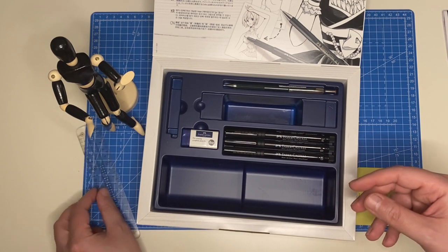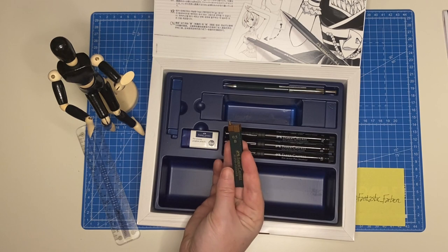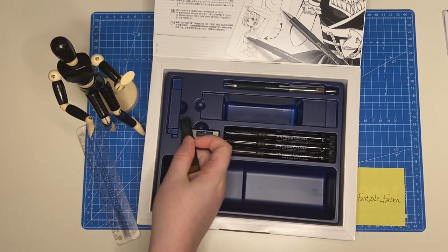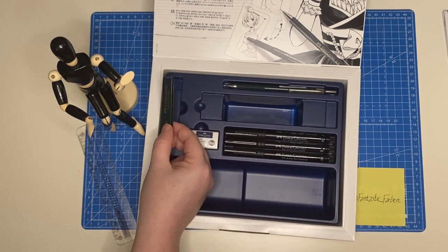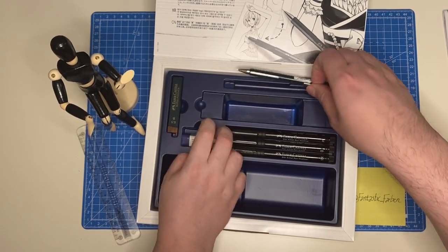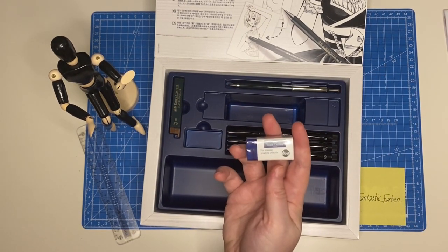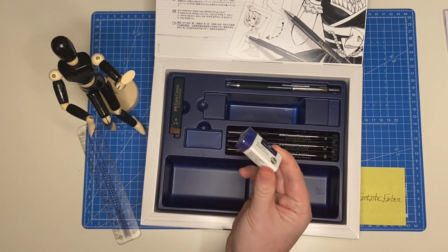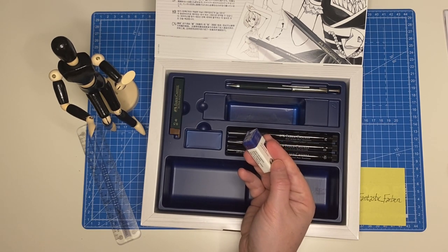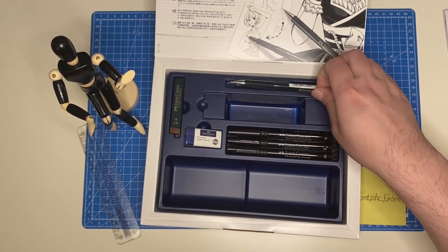They've also included 12 pieces of 0.5mm B-lead — super polymer. Normally sets include HB, so B is a nice touch. B lead is really nice for sketching. There's also an eraser that apparently doesn't make dust — the packaging says it rolls together rather than crumbling, is break-resistant, and has a comfort edge for ease when erasing. So it's a luxury eraser.